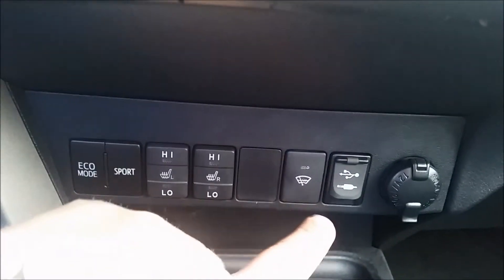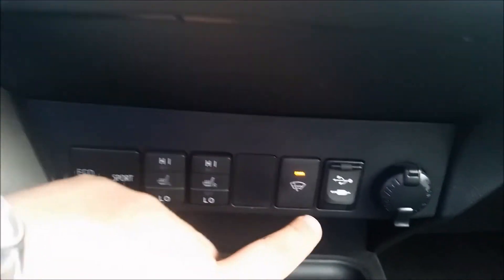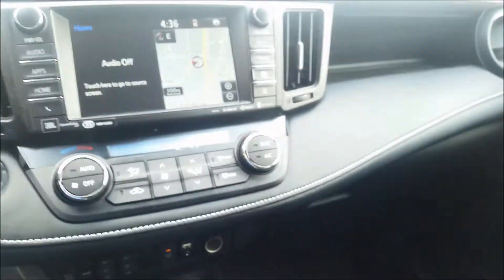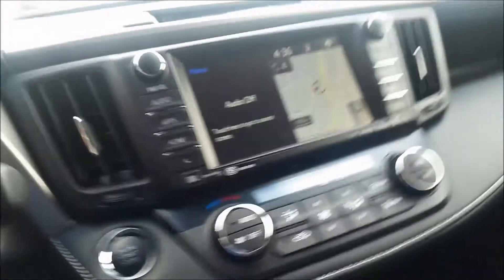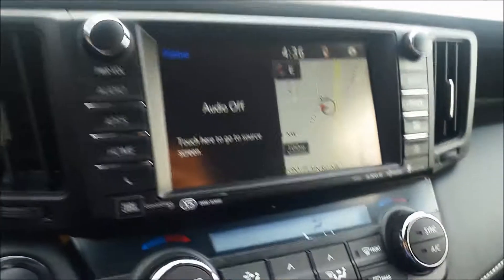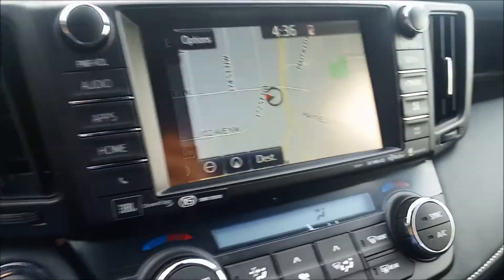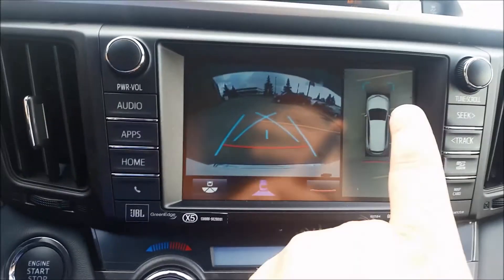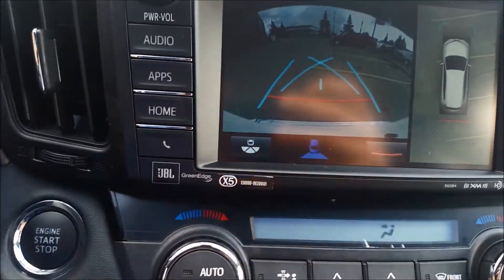You also get heated seats, heated front windshield under the wipers, USB and auxiliary ports, and multiple power ports underneath and on the back of the console. It comes with navigation with touchscreen audio, which also has your backup camera with 360-degree view and points right down at your bumper at the bottom.